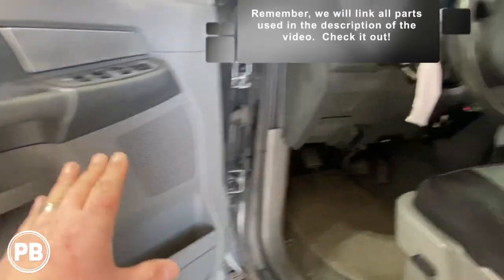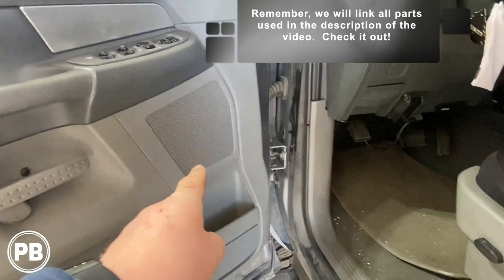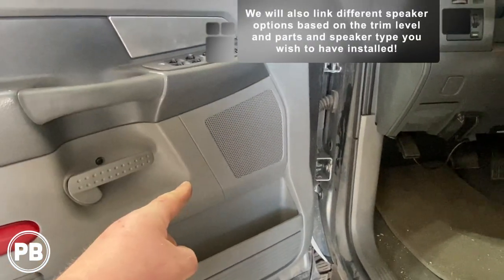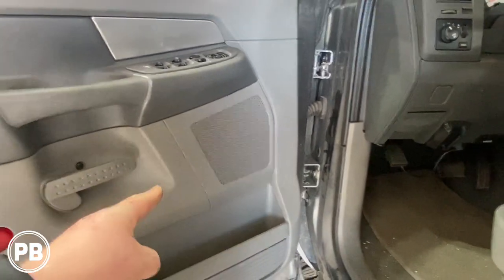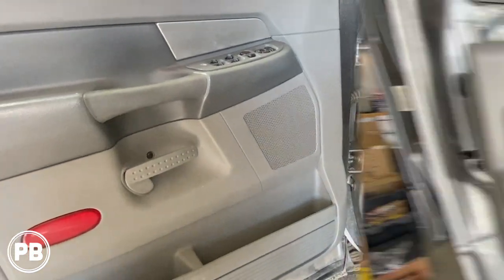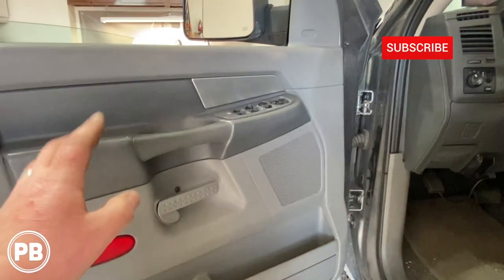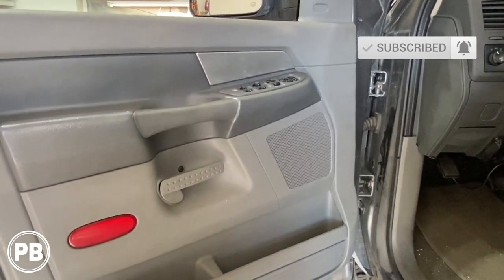That's about it for this install — front door speakers are done. We did the passenger side as well. Having your tweeters in front of you versus coming from the floor makes a heck of a lot of difference in terms of sound quality. You really get those clean highs instead of them being muffled down in the door panel. You can put a coaxial and skip the dash tweeter, but with a little extra effort you can make it sound a heck of a lot better. If you want to know how we did the passenger side, it's the identical process, just a mirror image. And if you want to see how we did the rear doors, we'll link that video in the description — it walks you through step-by-step on how to get 6.5 inch coaxials mounted in the factory location. Thanks again for watching. Be sure to hit the like button, don't forget to subscribe — we post great content on the channel all the time. We'll see you in the next video.